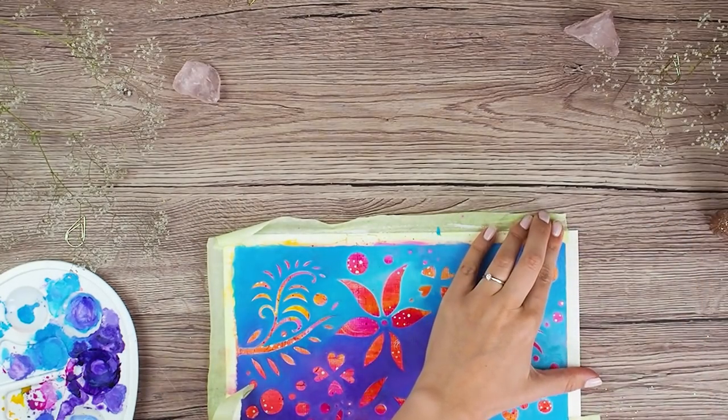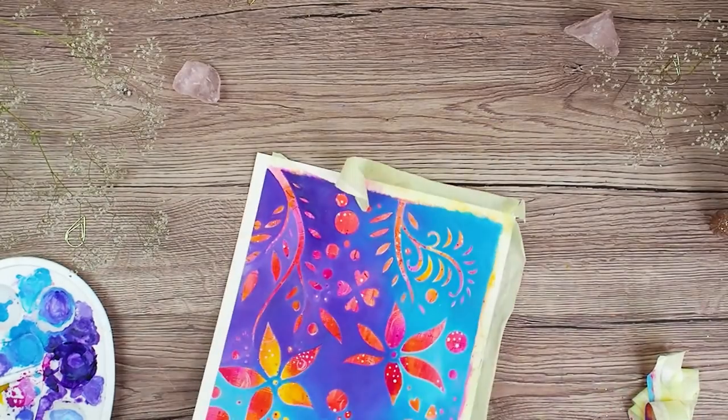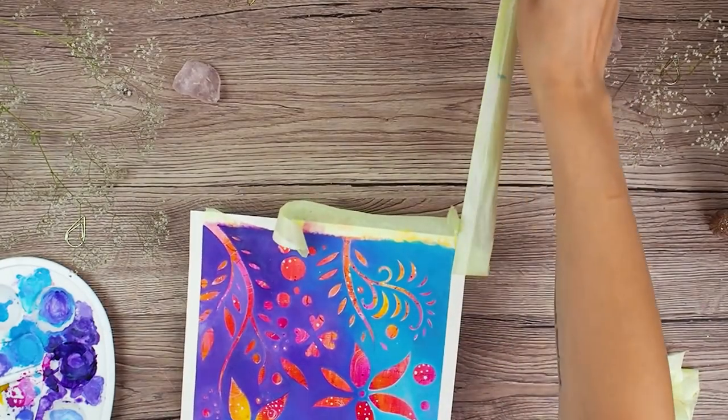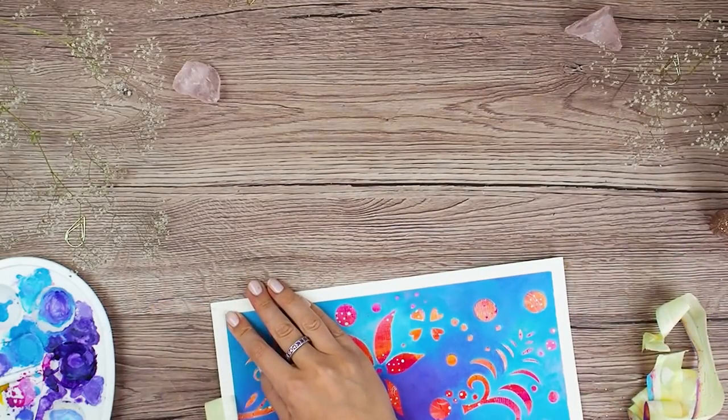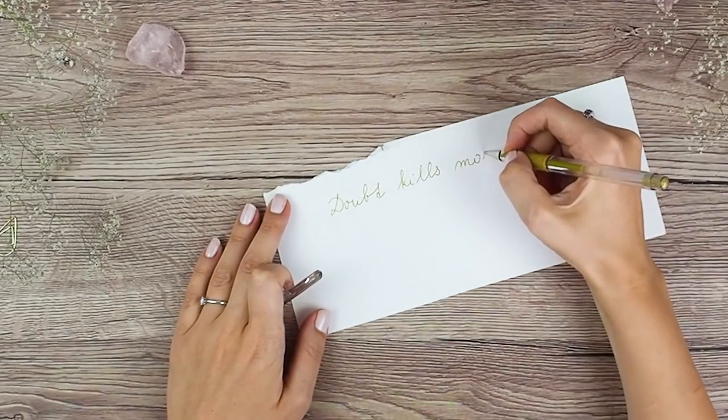Now it's time to peel off the masking tape. Do you also enjoy removing masking tape so much? I really like it because you can see how the final piece will be looking with all the clean edges and suddenly everything is much more polished.